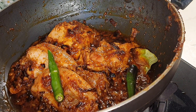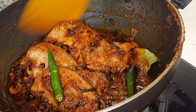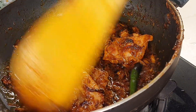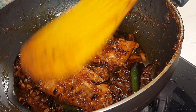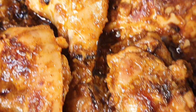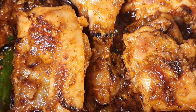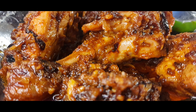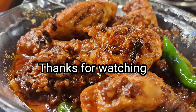Here goes the green chilli. Now tell me friends how it looks! Do try it — very little ingredients but it will give out a lovely flavour. You can add a little bit of Garam Masala also, but I haven't added any. If you want the flavour of Garam Masala you can add a little bit. This goes very nicely with Paratha and Chapatis. Friends, be happy, be merry.